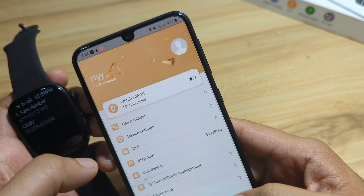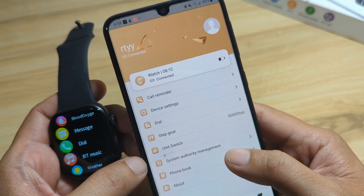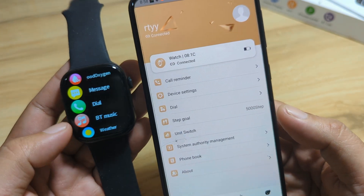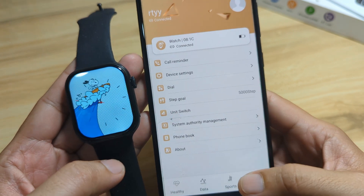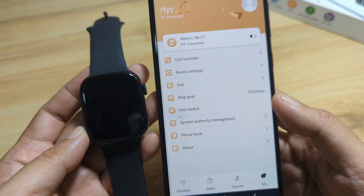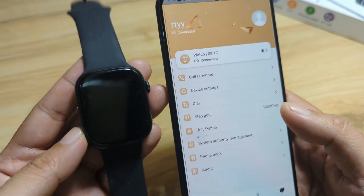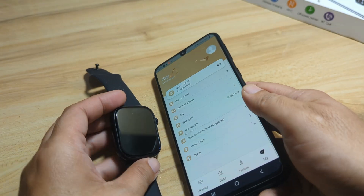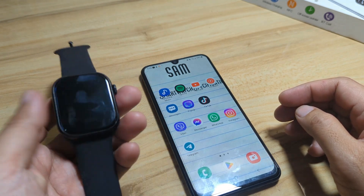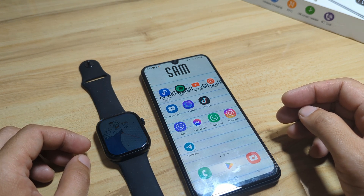Everything is set. As you can see, it's very easy to pair. If you did not have a successful pairing on the first try, do it again and check your Bluetooth connectivity. So far, the connection seems stable — very easy to pair the S10 Max smartwatch with the Laksas Fit app on the Android platform. If you have any questions regarding the pairing or setup, drop a comment below and we'll try to answer. Bye-bye.